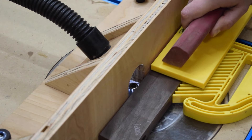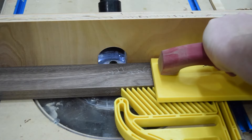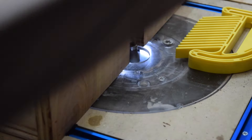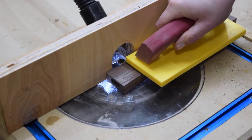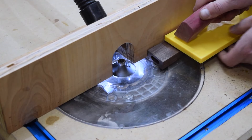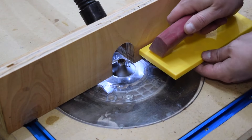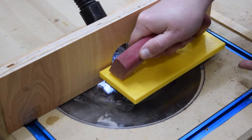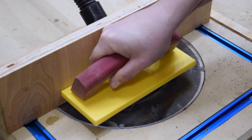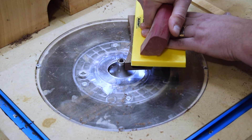I could then put a small round-over on the edges of all the pieces. I didn't raise the bit up all the way here, which results in a very subtle softening of the edge. Be careful not to rout the area on the inner legs where the rails join the vertical portion. I moved the fence away for the curved parts and used a push block to safely hold the work piece.